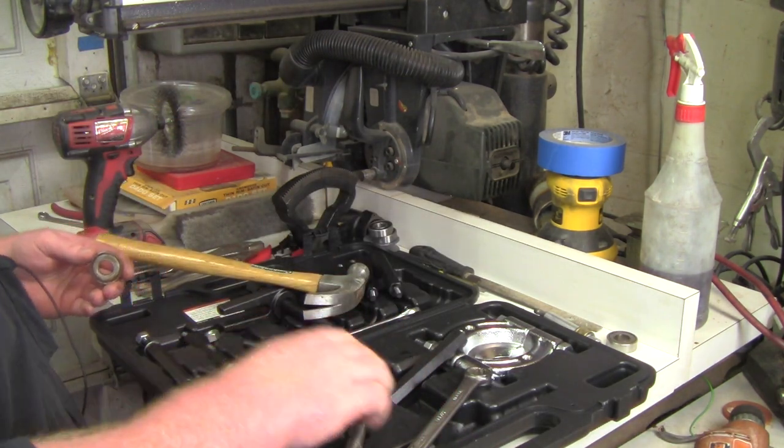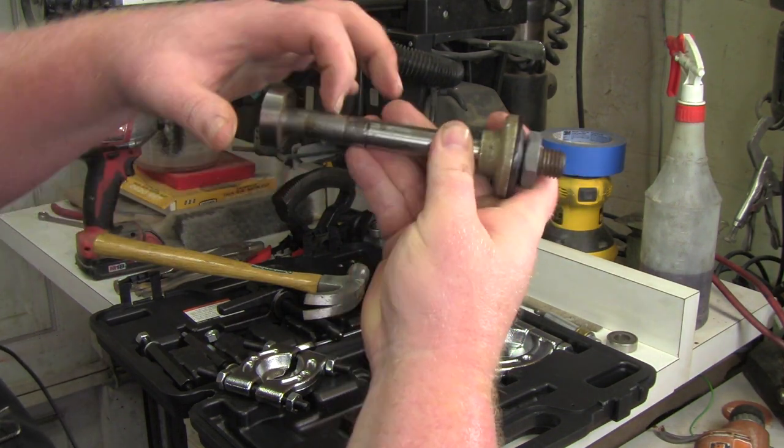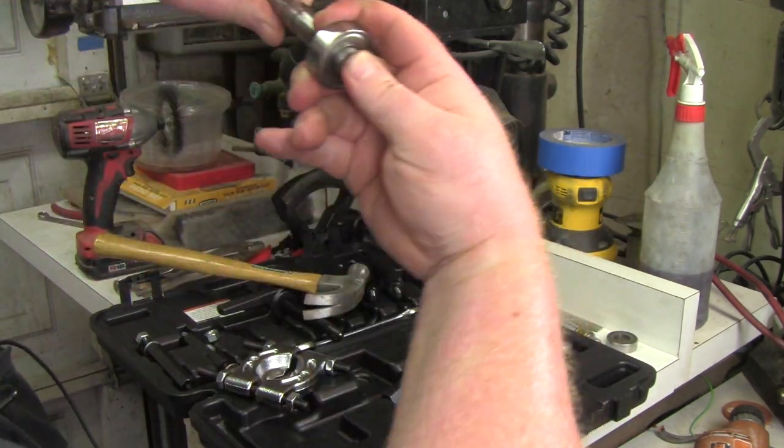I'll just tap the bearing off — and there it is. Got your arbor and your bearing off. Once you get it to a certain point past the two holes for the e-clips, it actually slides off pretty easily.